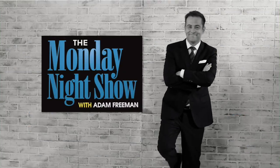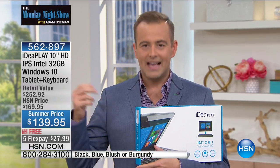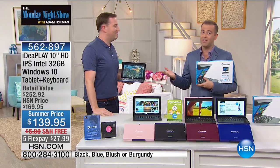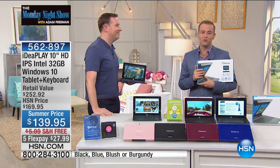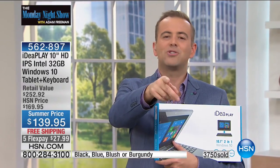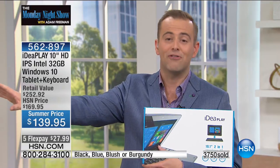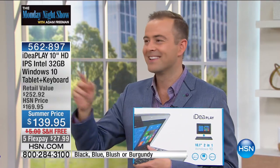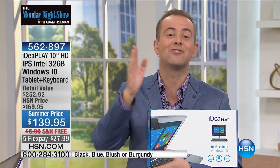I've been working real hard to get this in the show tonight. Joe Harrison is about to validate everything I'm about to say. Yesterday I saw Joe, and Joe said — did you see the IdeaPlay tablet? I said no. Joe said you should really get that on the Monday Night Show. I sent messages all night long to our wonderful team, and a gentleman named Matthew agreed to allow us to present this today. They sold 3,750 yesterday in three airings. It's a tablet — it's a laptop — or is it a laptop and a tablet? This is a laptop tablet that gives you the best of all worlds.